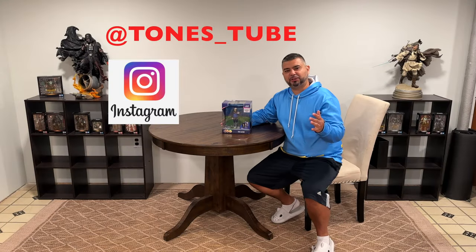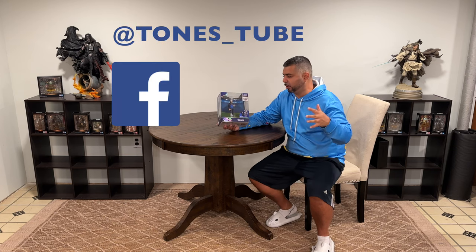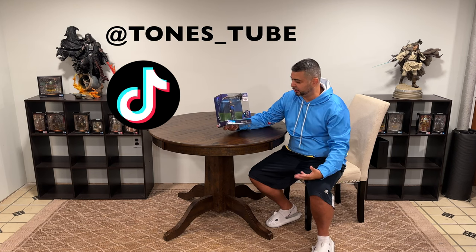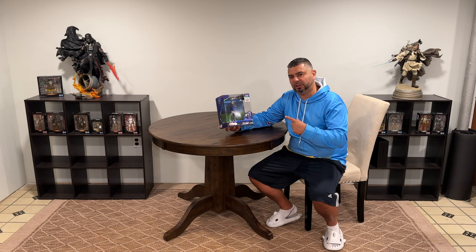Hey everybody, thank you for watching Tones Tube, where we make regular videos for regular people. What I'd like to talk about today is my Ted Lasso Movie Maniacs figure made by McFarlane Toys. This is an awesome figure — it's a six-inch, part of the 100 WB celebrating 100 years. Todd McFarlane, as you all know, makes the most incredible statues, so I had to order this one because I'm such a big fan of the show Ted Lasso.